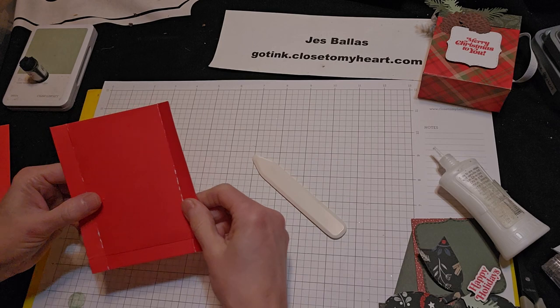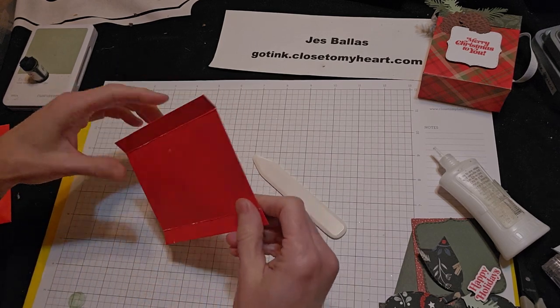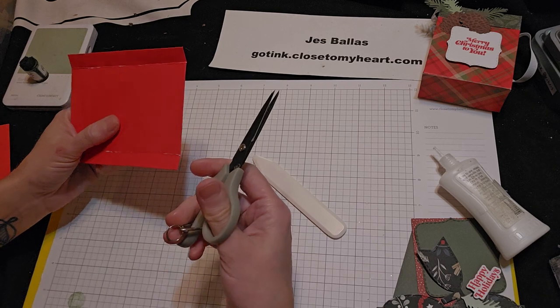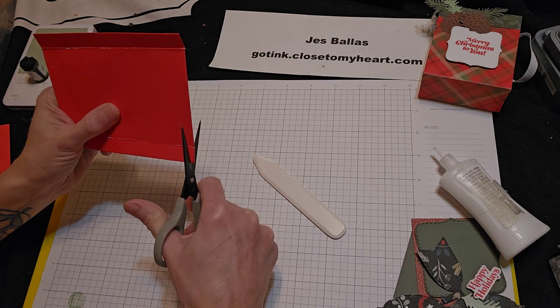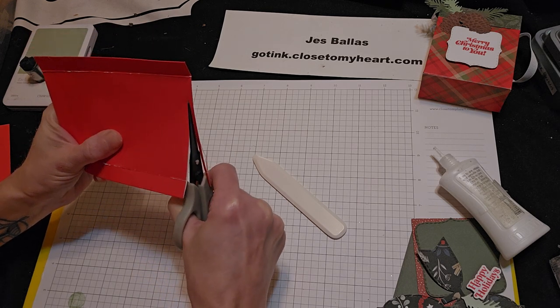And the side we did not score, you're going to just cut off the top. I would have my paper trimmer, but I'm looking on my table and I moved it. So I'm just going to use my scissors and cut off a sliver off that end we did not score.